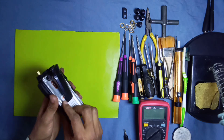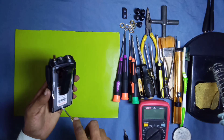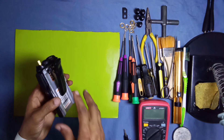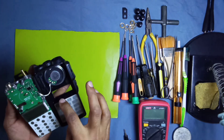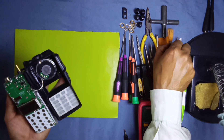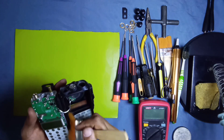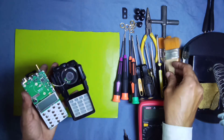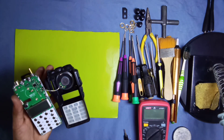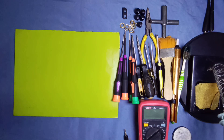Attach these two wires carefully with the main board and fix this cover. This is fixed now, but there is a little bit of dust on the display — remove it and clean the LCD display and front display glass with the help of a brush. Clean all the dust and particles from the display carefully.